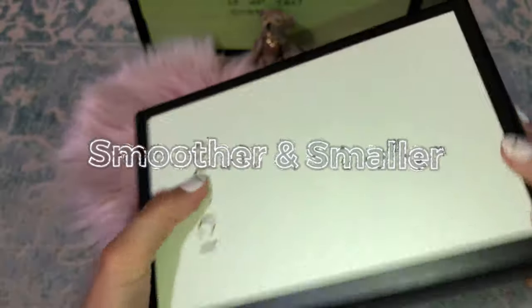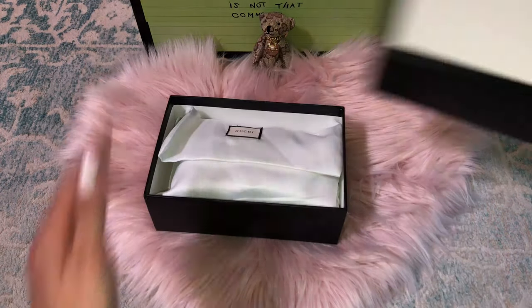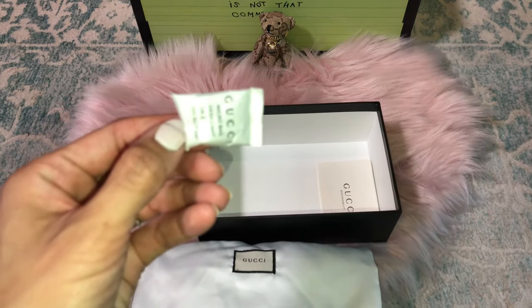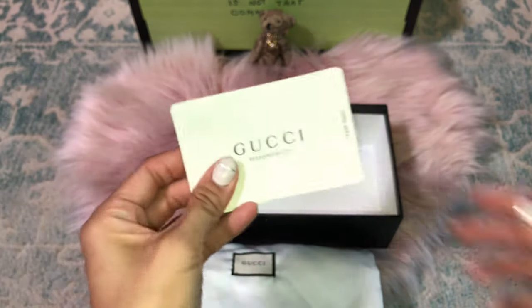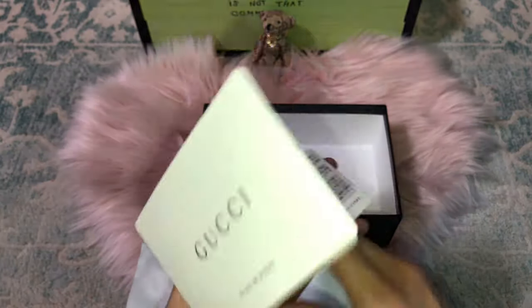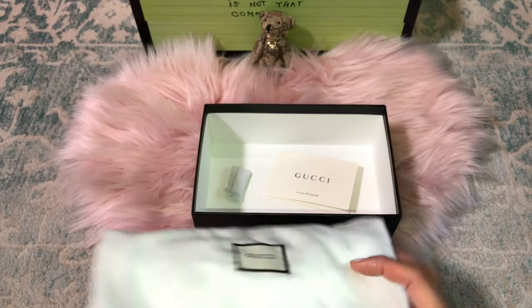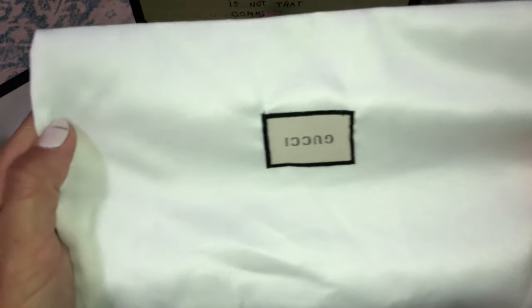The authentic box does not have this extra information printed on it. The replica box is good quality, it's just smoother and the printing is not raised like the authentic one. Let's see what's inside — this is the replica dust bag and the authenticity card, which is larger than the authentic one, though I've seen similar ones with shoes and larger bags.